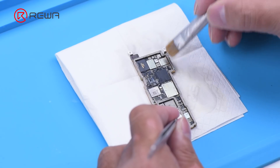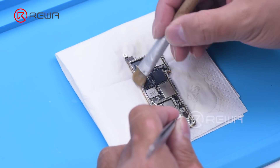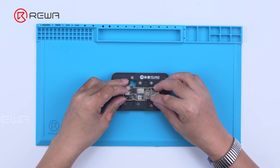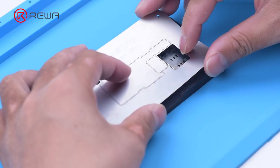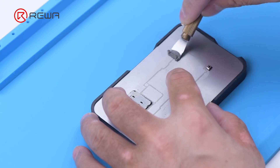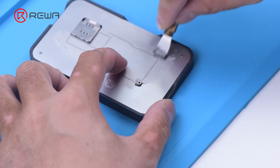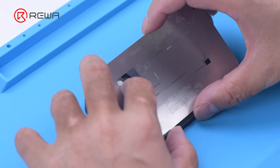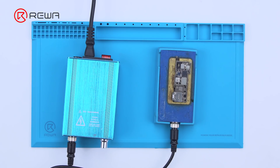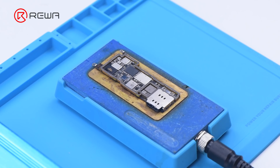Clean the bonding pads with PCB cleaner. Then we reball the signal board: attach the signal board to the reballing platform, put the reballing stencil in position, and apply middle temperature solder paste evenly. Remove the reballing stencil. Put the signal board on the heating platform to heat. After the solder balls are formed, cool the signal board.